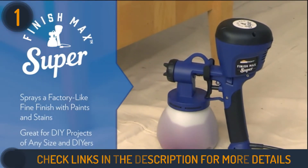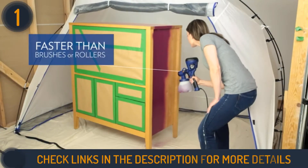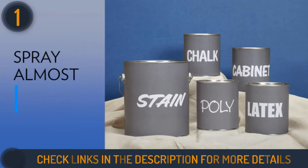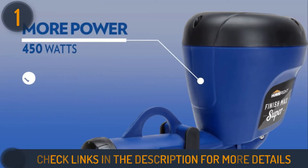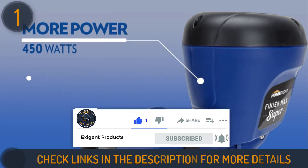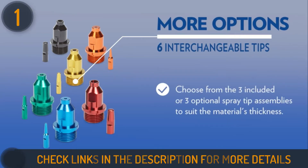The paint sprayer has a turbine motor so you don't need an air compressor. It offers a range of features to ensure users get the exact paint flow they desire, including six available spray tips, two air caps, and an adjustable flow control knob. It is ideal for oil or water-based materials such as clear sealer, stain, latex paint, enamel, primer, and varnish.